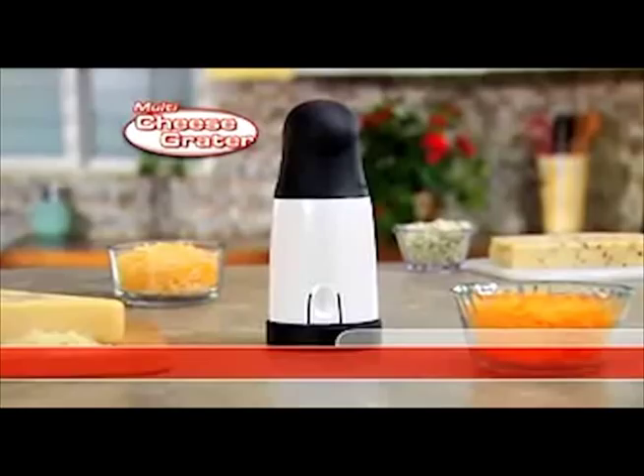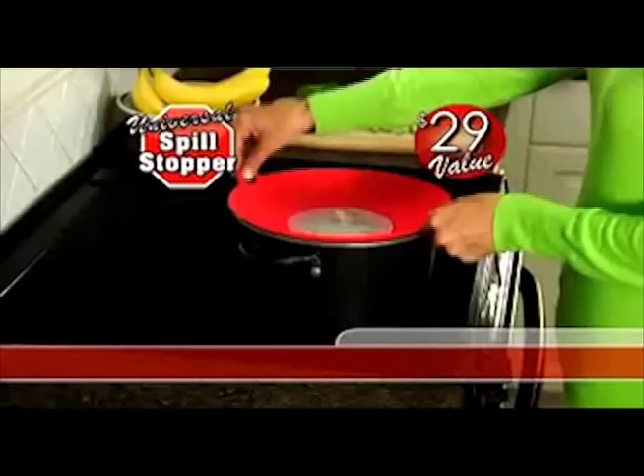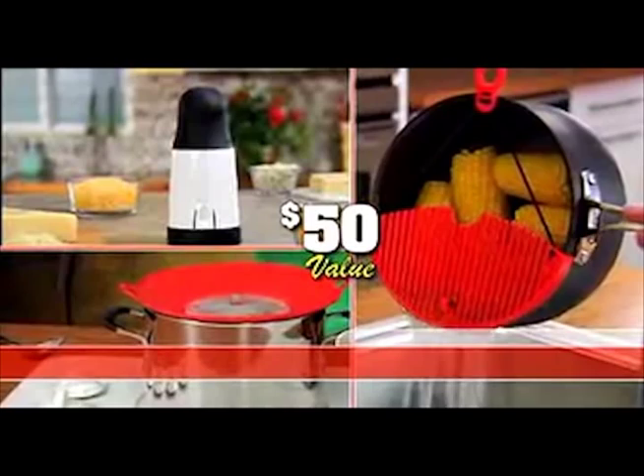As a bonus, I'll include my amazing Universal Spill Stopper to prevent messy boil overs from ruining your stovetop — a $29 value, it's the perfect partner to Better Strainer. Just pay separate processing. You get the amazing Better Strainer, Cheese Grater, and Spill Stopper — a whopping $50 value — all yours for just one low price.